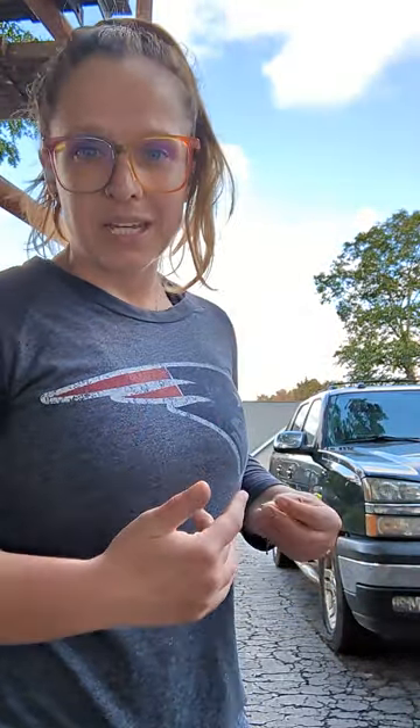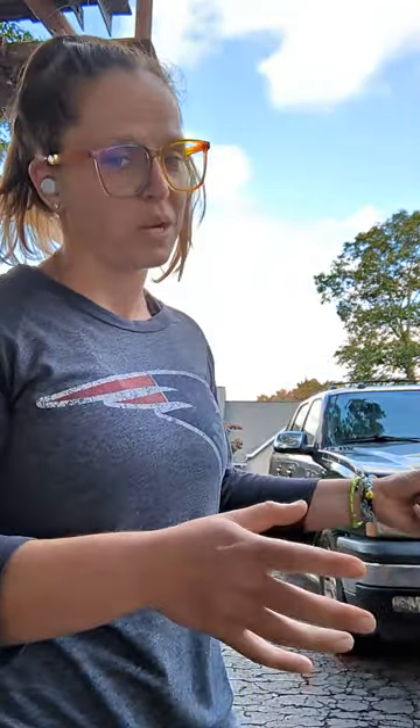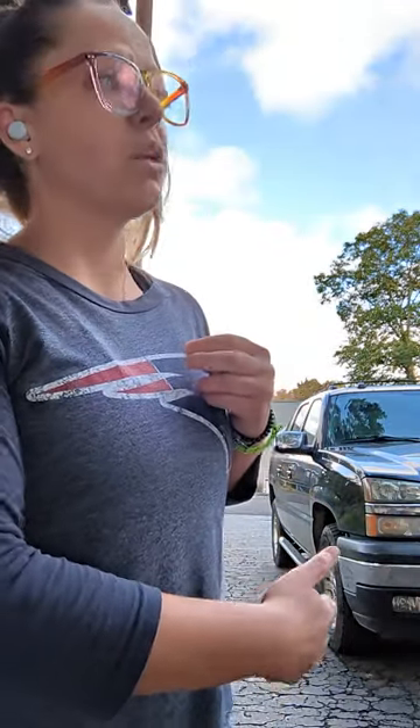Just like with recall, that's what we want when we're first teaching heeling, because inherently heeling is not going to be very rewarding to your dog — they're not going to be getting to explore as much of their surroundings as they normally would. So we want to make it very, very rewarding right off the bat. From there, I'm going to walk away and, because he already knows what position I'm looking for, I'm going to have him sit. I'll say 'with me,' take a few steps, have him sit again.